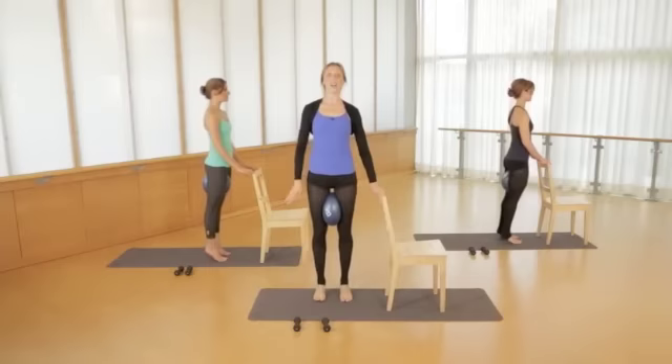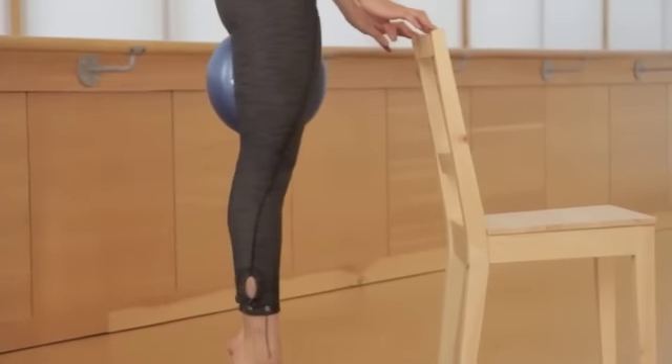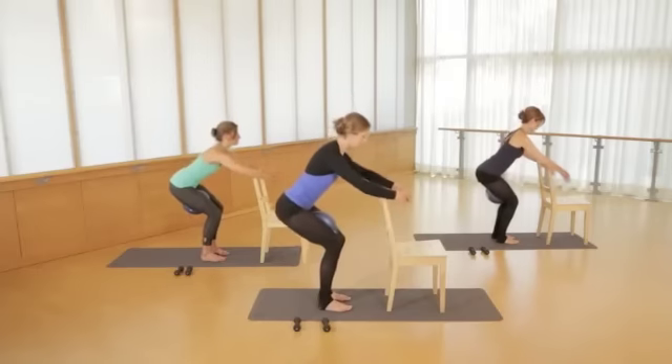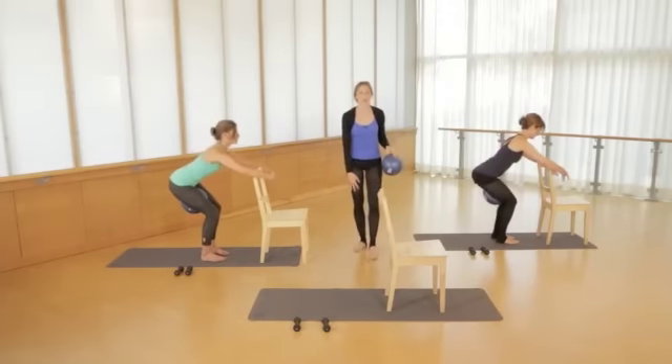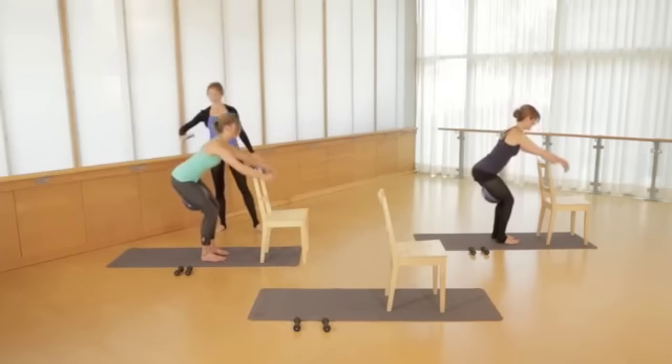Good, and tall, lift, lower, good. This one always takes me back. I remember doing this in ballet class. Good, goal here is to balance the body. So you just worked the front of the body like mad, now you're working that back line.